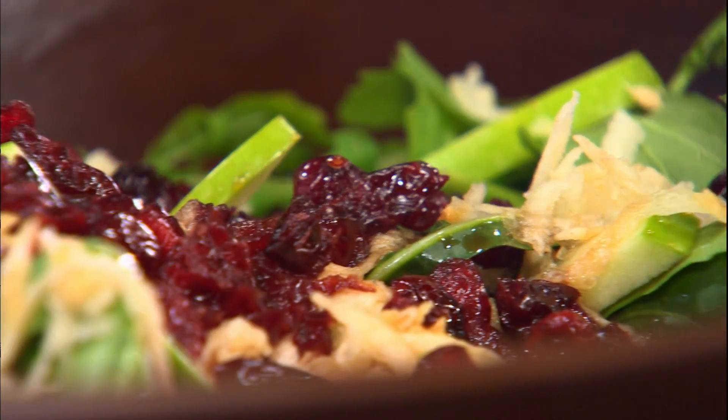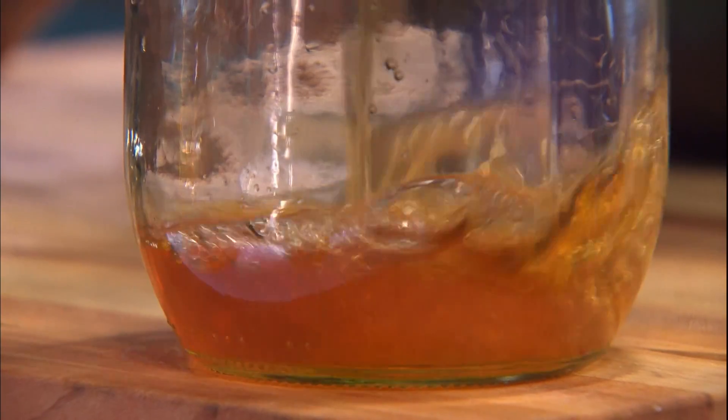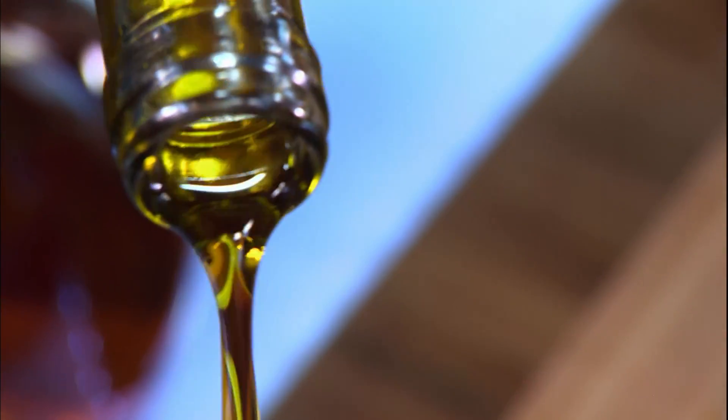How about a harvest-themed dressing? One part sour — local apple cider vinegar. For sweet, one part pure maple syrup. Two parts olive oil, which is absolutely not local, but it sure does taste good.